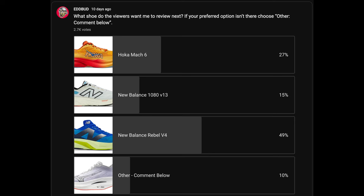Hey people, it's Ed Fuel Cell Bud here. Today with a review of a shoe that the viewers have requested that I pick up. In a recent poll of over 2,700 viewers, the Fuel Cell Rebel V4 from New Balance was the choice with 50%. So I have grabbed a pair with my own earth credits. I've put it to the test with some mixed results. Is this the unicorn shoe that many reviewers are saying it is? Let's get to it.